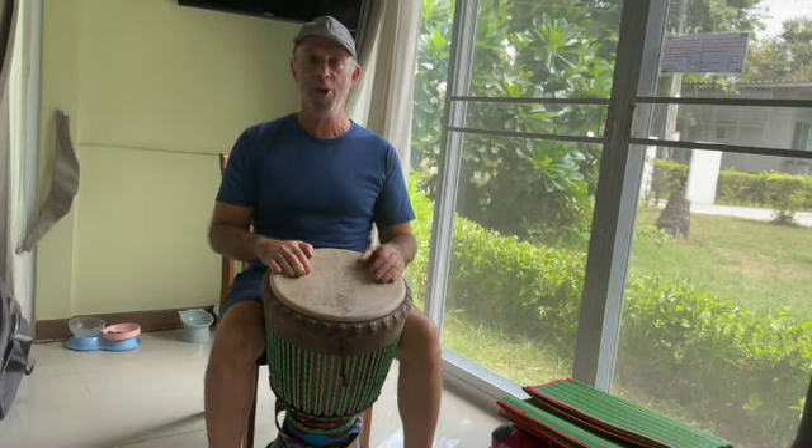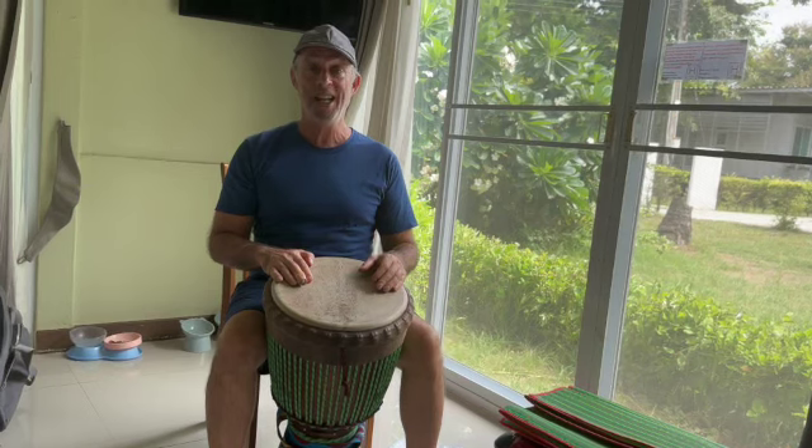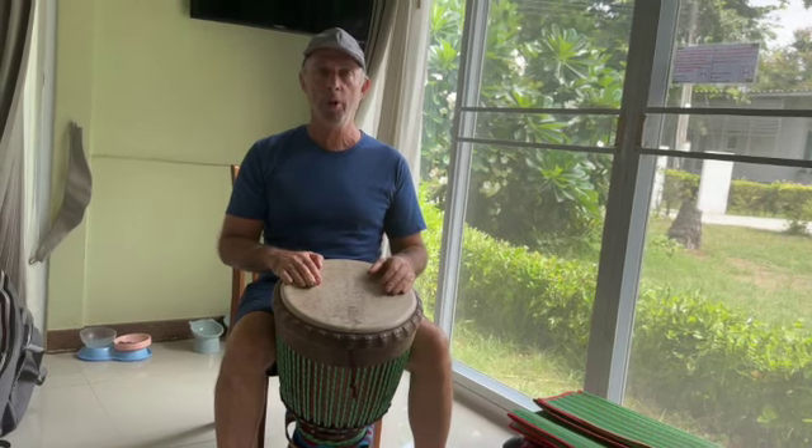Hi, this is Michael Ploznik with another How to Play the Djembe online Djembe lesson. In today's class, we're going to learn Jolay.